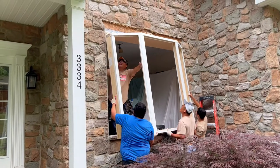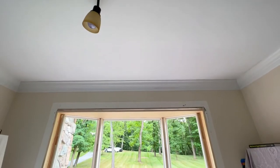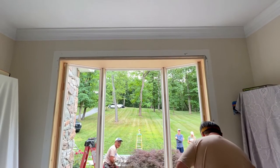Next we'll install the frame of the new bay window, ensuring a tight secured fit. Here's a view from the inside before we add the glass panes and interior trim.